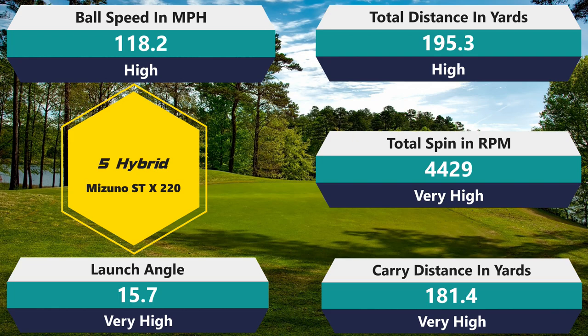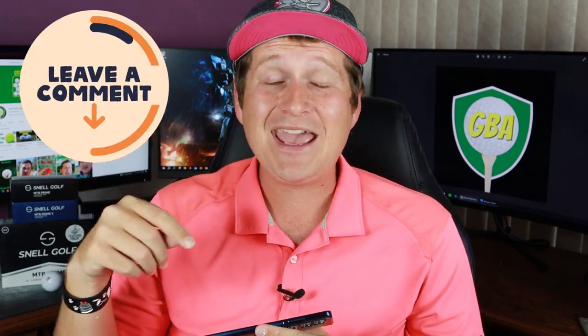Getting into the five hybrid: spin at 4,429, which is really good — actually a little better than the Prime was. Ball speed 118.2, which is really good; distance 195.3, so now we're really compressing this golf ball. Carry 181.4, and it launched at 15.7 degrees, the same as the MTB Prime. I love my hybrids to launch high, being able to get them to stop on the green on a dime, and that's about as close as it gets — that type of ball speed, that high ball flight, and that type of spin. Really good numbers.